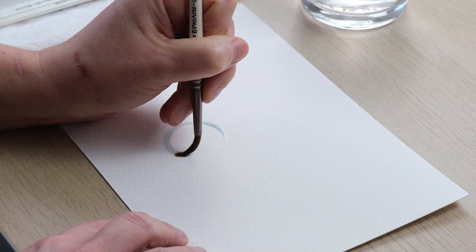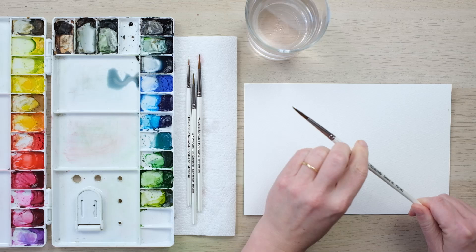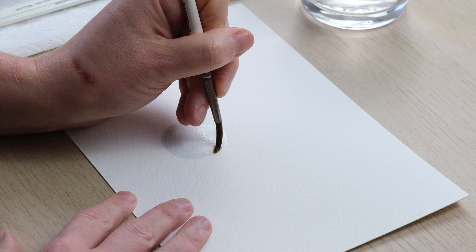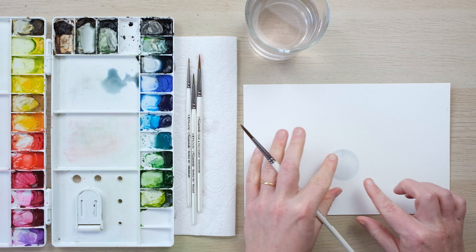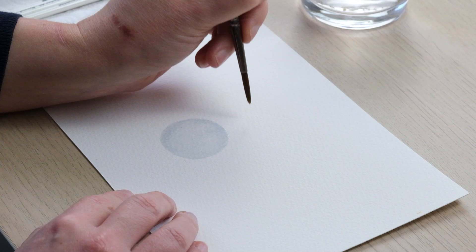I'm going to start with a central one, beginning with a very dilute circle using a large brush — size 6 here — getting it nice and wet. It's a bit of a challenge to paint a perfect circle, so we can even it up as we go. With a very translucent colour, it will dry even lighter, but the pigment floods to the edges and creates a beautiful crisp edge.